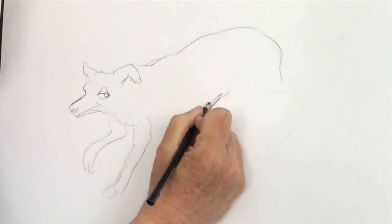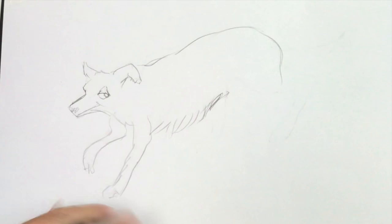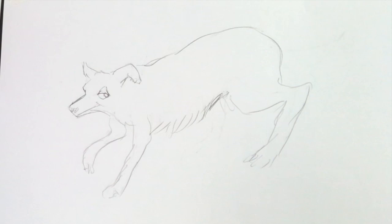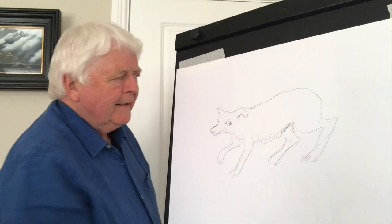A few squiggly lines like this show the fur coming down. You have other dogs called working dogs — whether working on a farm, or the police use sniffer dogs and all kinds of dogs, and people use guard dogs you wouldn't want to mess with. As you can see, the shape is building up.